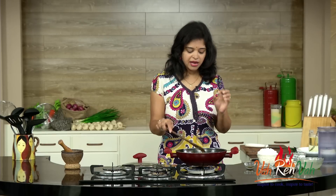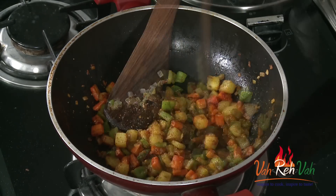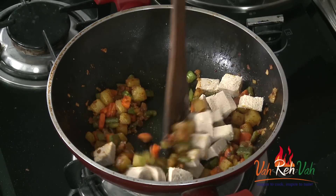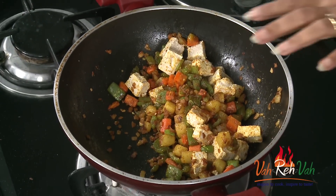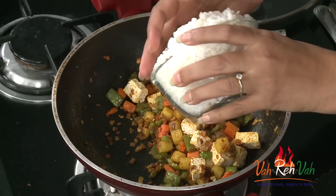For kids, I suggest you can cut down the green chilies or the chili powder and make a milder version. Add a little bit of salt as well — just check the taste and then add. Now we are going to add the tofu. Tofu can break, so we are not going to mix it too much — just toss it once. If you want you can add some chopped mint or chopped coriander.